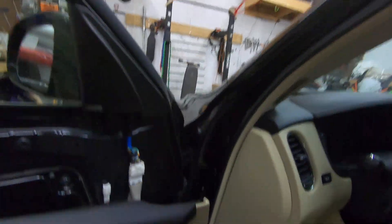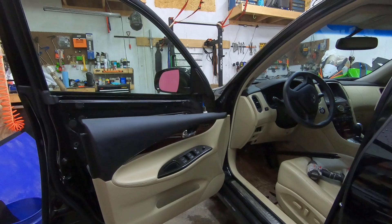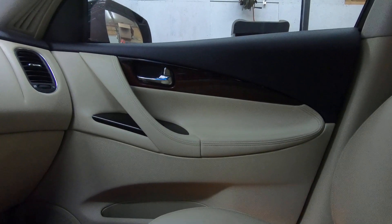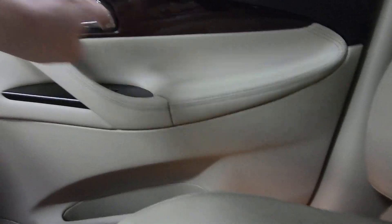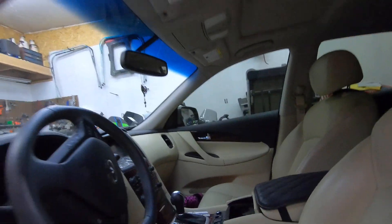Just like the back door, the door speaker is right there with the same connection and the same three 10-millimeter bolts or number-two Phillips head screws. The passenger side door panel is different from the driver's side — instead of having the bolt and grab bar here, the grab bar is here, so you have a bolt down here, a bolt up here, and a bolt behind. Any questions, just give me a shout — thanks guys!